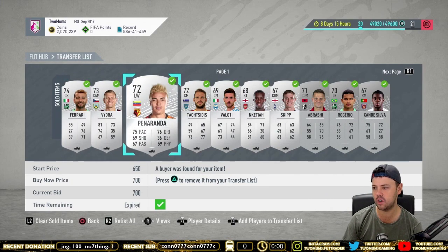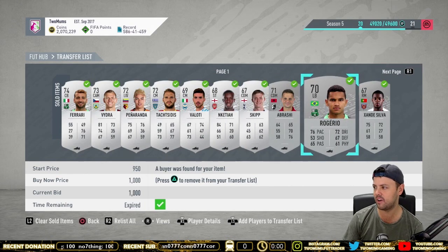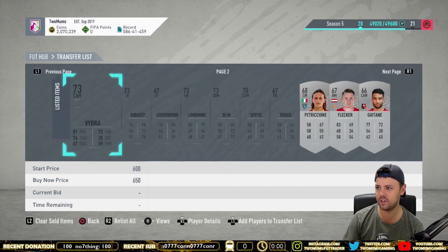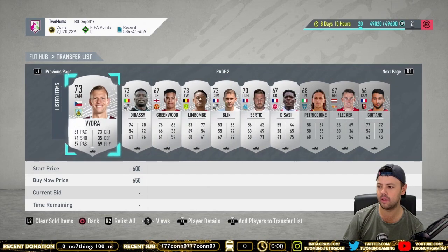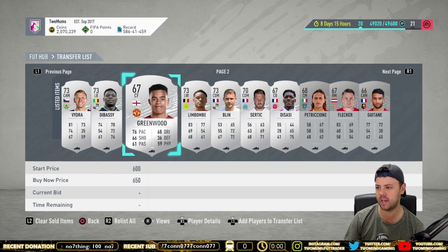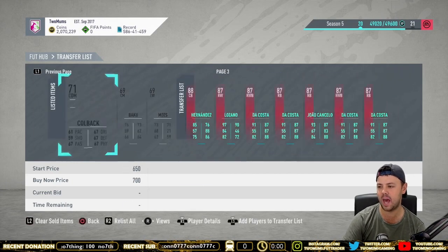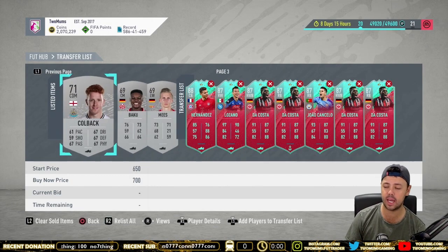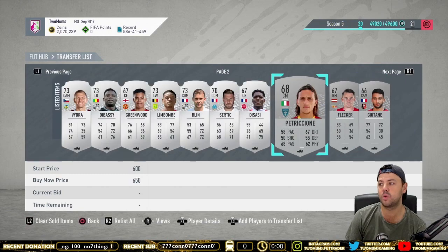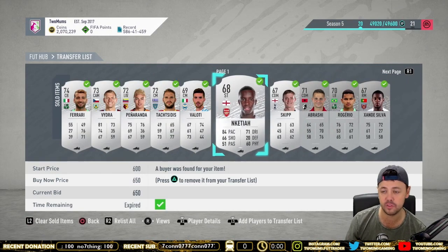Cards are selling for 700, 650, 700, 600, 700, 650, 600, 500, 1,000, 900, and the ones still listed are selling for 650, 850, 655, 5,500, 700. A lot of the cards I bought are only worth between 600 to 1,000 coins, but I bought them all for about 400 to 450 coins.